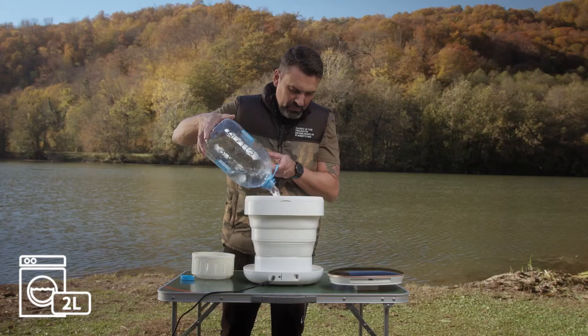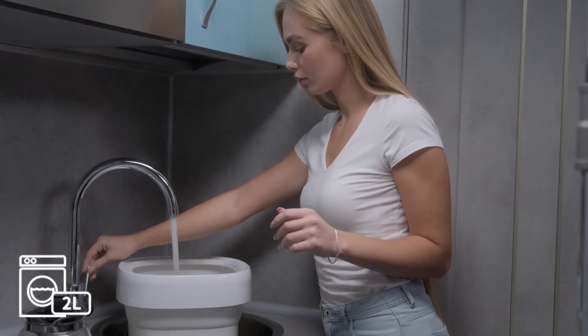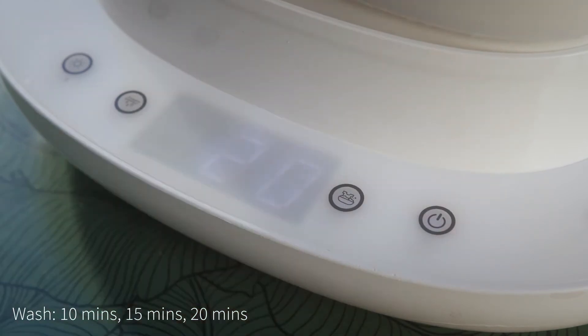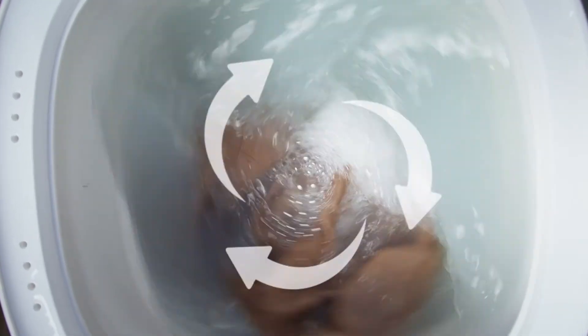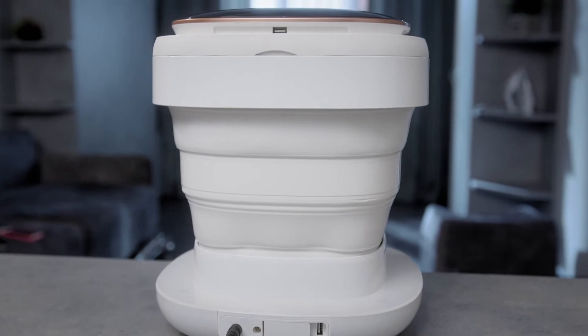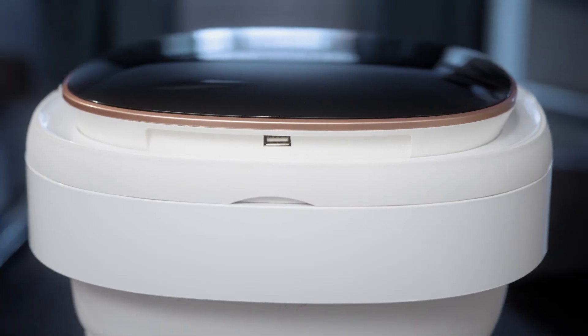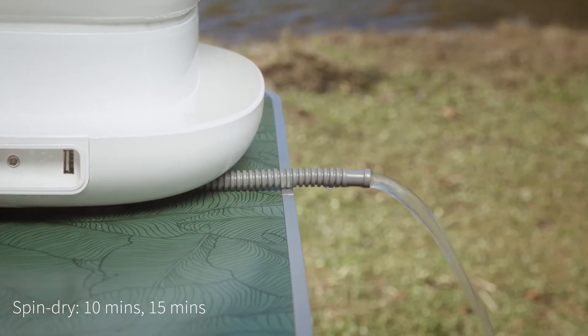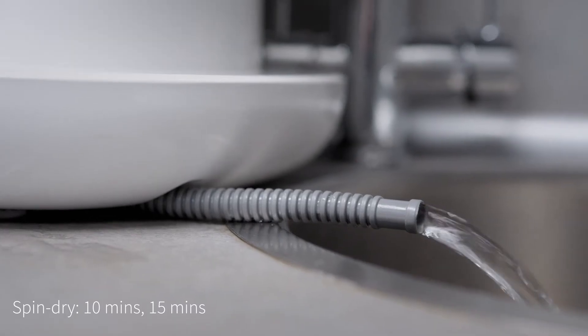The Water Spitter takes 2 liters of water. Whether you need a 10, 15, or 20-minute wash, the Water Spitter can be adjusted to any of your cleaning needs, and can be drained easily through the opening of a valve or automatically. The choice is yours.